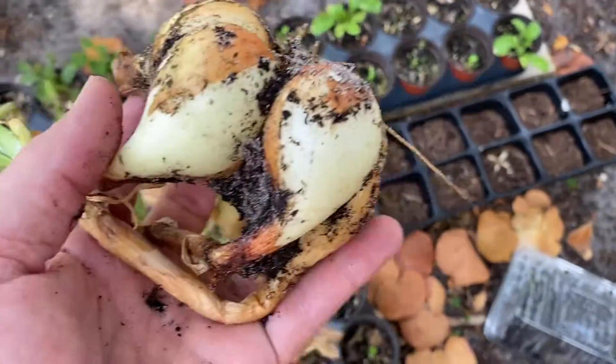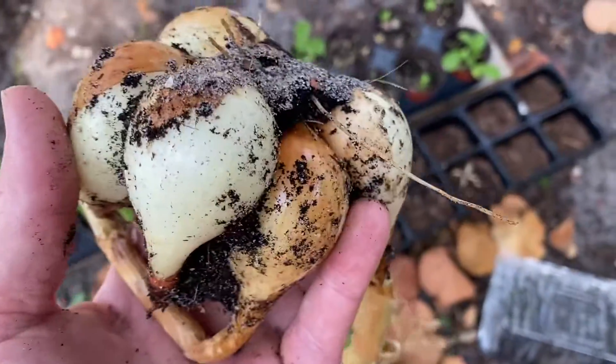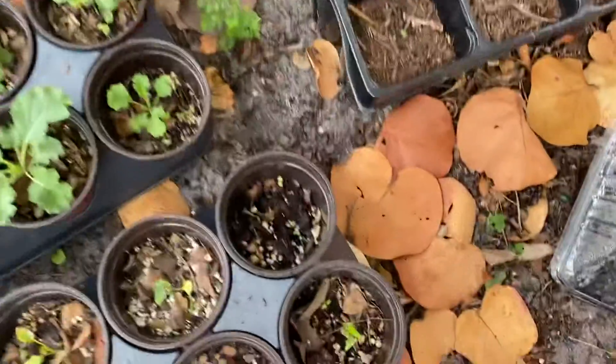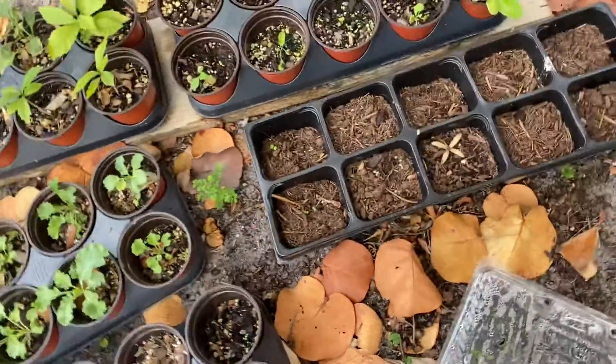I'm going to break those up and separate them and plant them in a container. And here's another thing — because people talk about how they recycle and all of that — let me show you what real recycling is.